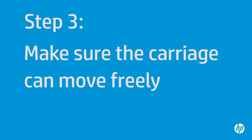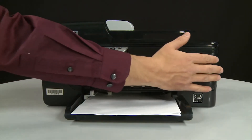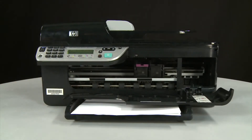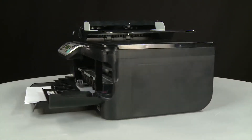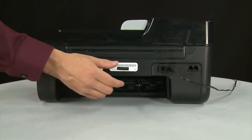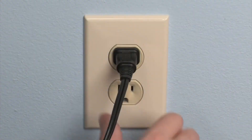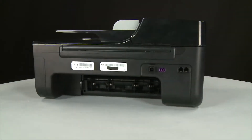Use the following steps to make sure the carriage can move freely. The printer must still be on for these steps to work. Open the cartridge access door so that you can view the carriage. The carriage might try to move into the access area of the printer — if it does, allow it to move to that position. Turn to the back of the printer. While the printer is still on, disconnect the power cord from the printer, then disconnect the other end from its power source. Return to the front.